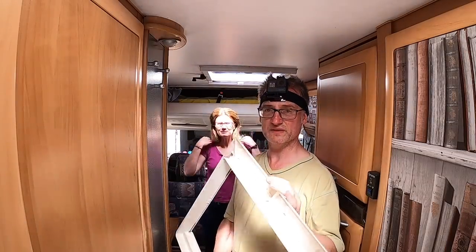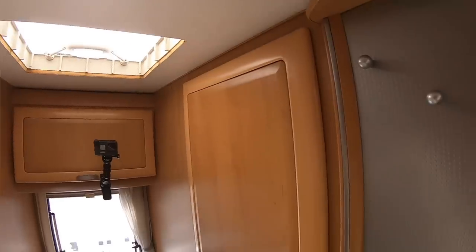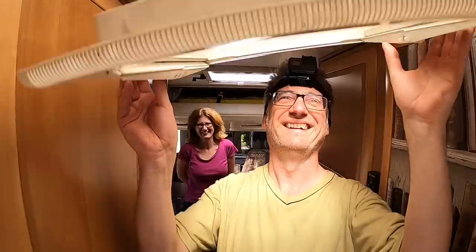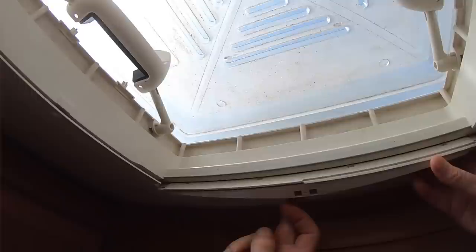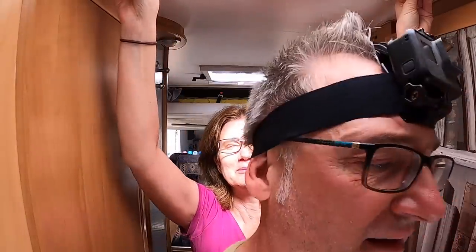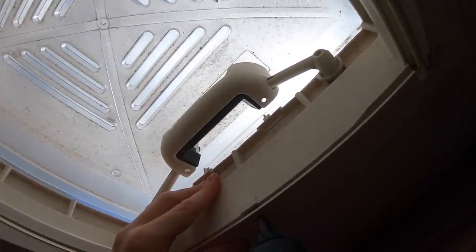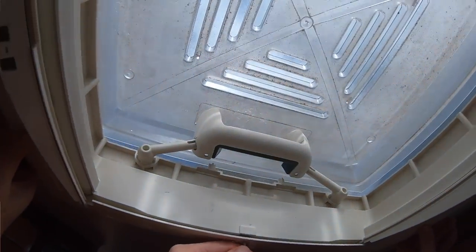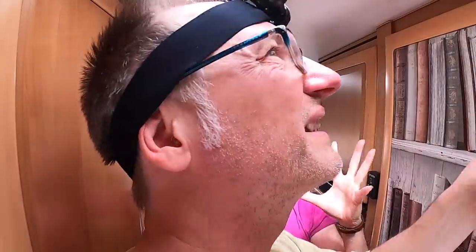The last thing we need to do is refit this cover again, which screws into the roof light. I have my lovely assistant to help me. So if you could hold that in place while I screw it. Have you done it right? I think that's it, you can let go now - thank you very much.